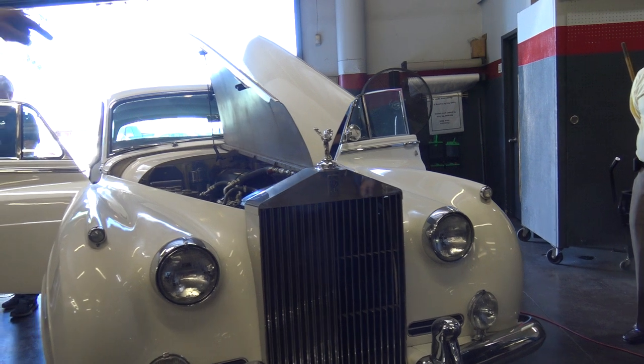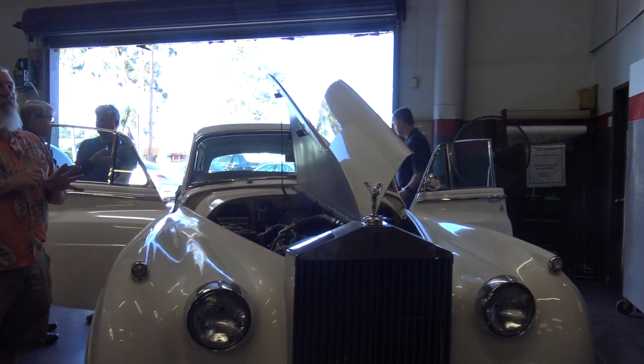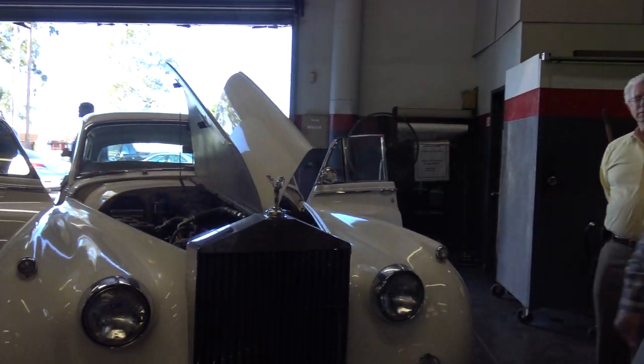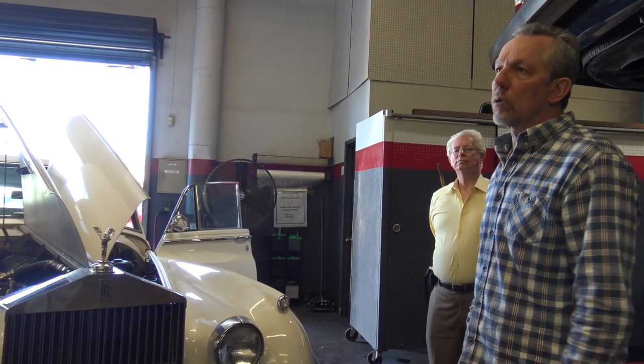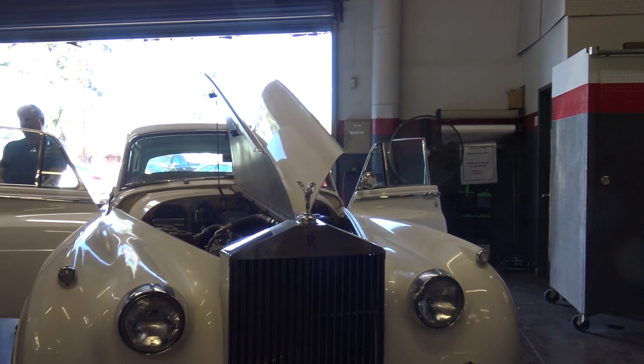Audience: What was the engine capacity on this car — was it a six-cylinder? Ronnie: Yes, it's 4.8, I think — something like that. Audience: And the SilverCloud 3 is a V8? Ronnie: Yeah, it's a six and a quarter liter, I think. Audience: So it should be putting out a lot more power. Ronnie: Well, that was the idea — they wanted to up the horsepower.